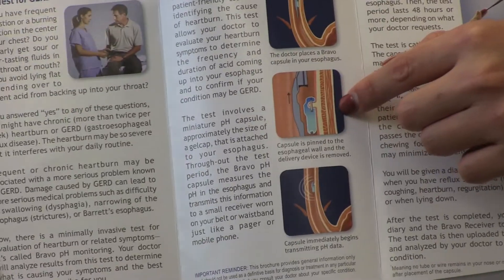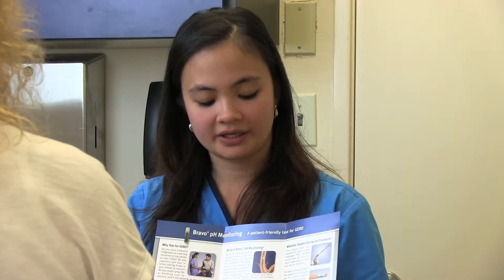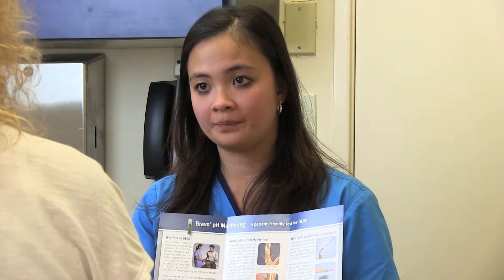With suction, it will suck a little piece of your esophageal mucosa and skewer it. Within 30 seconds, the doctor will release the capsule and take out the wire, so it's just the capsule that's sitting in your esophagus.